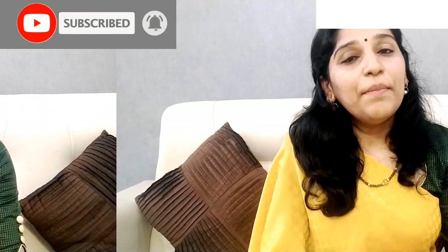If you are watching my video, subscribe to my channel and click on the link. If you like this video, please click on the link.